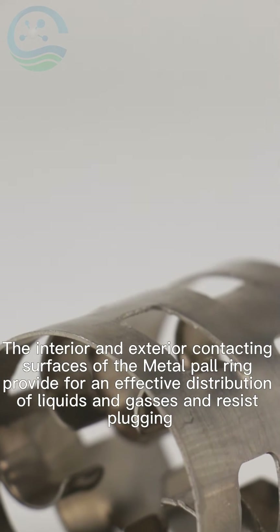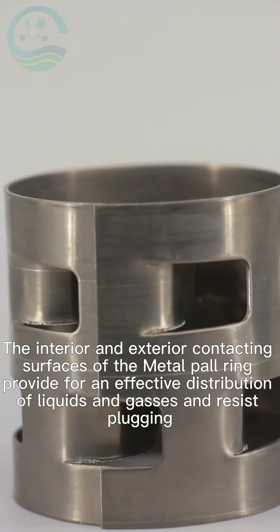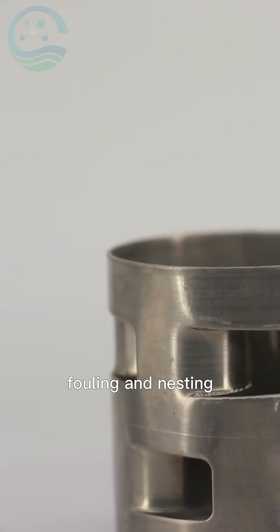The interior and exterior contacting surfaces of the Metal Pall Ring provide for an effective distribution of liquids and gases, and resist plugging, fouling and nesting.